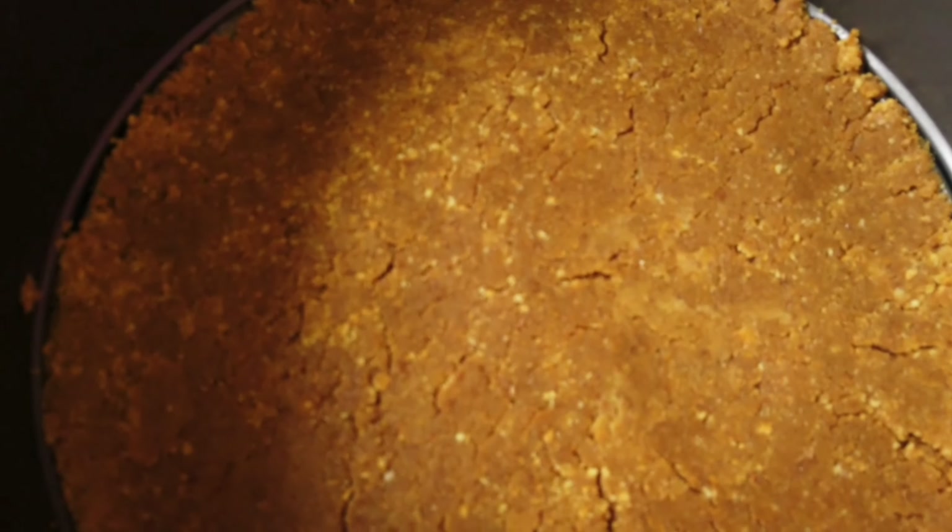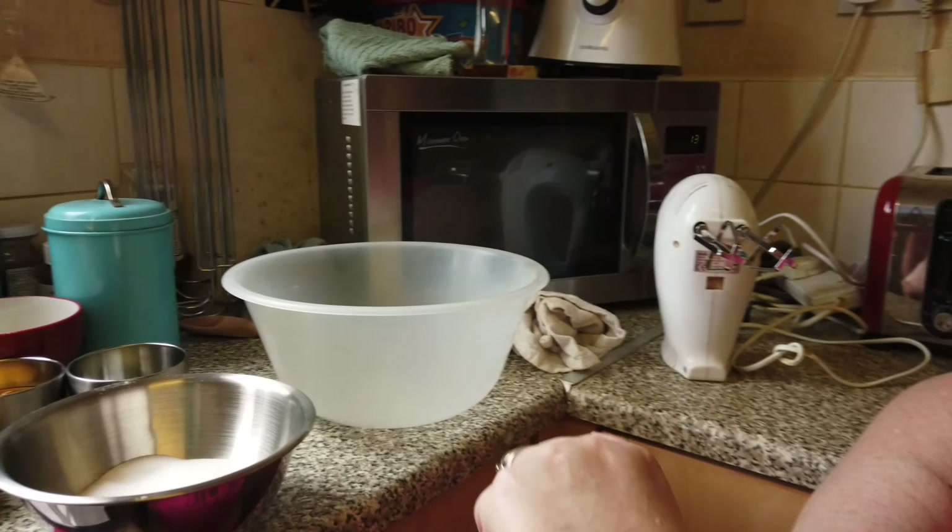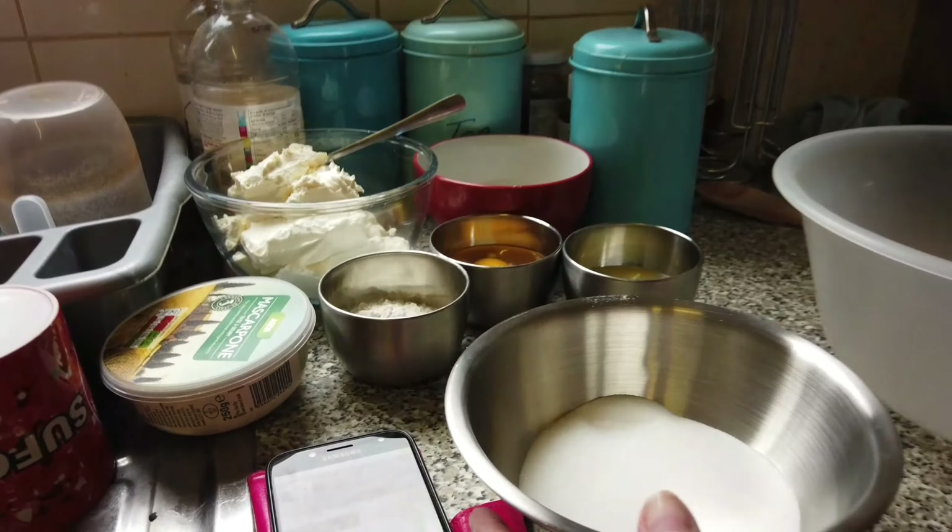The biscuit base in the tin is going to go in the fridge now to chill for a little while, while I make the next step. Now for the filling, it's just everything — all the rest of the ingredients — into the bowl.